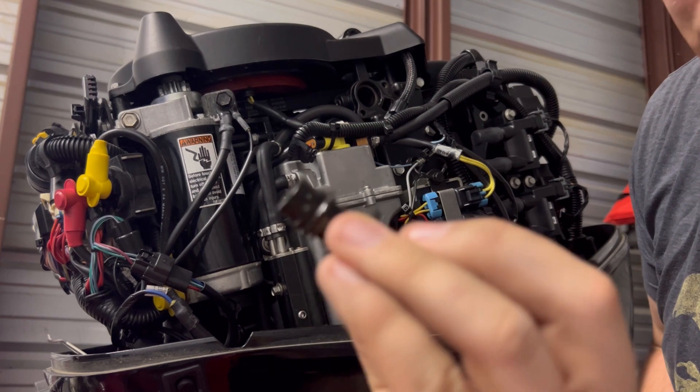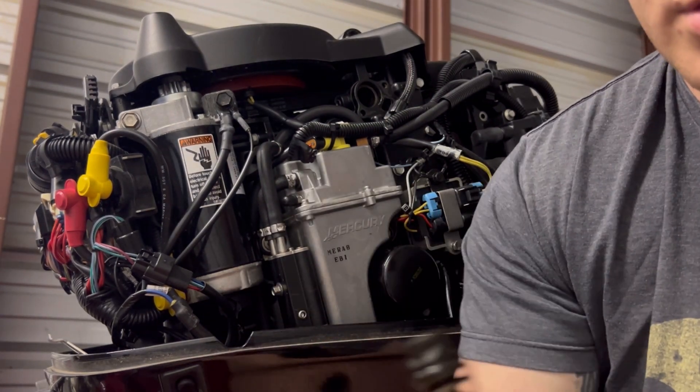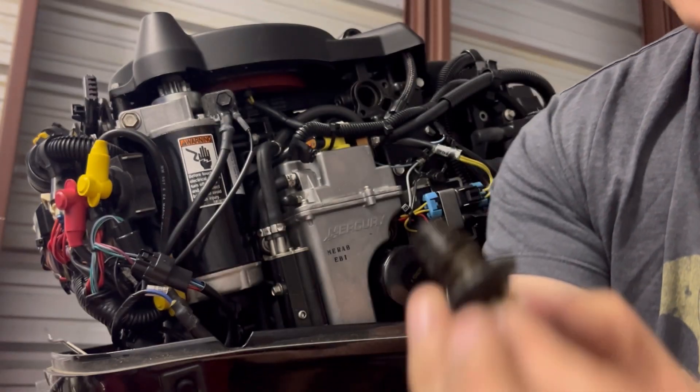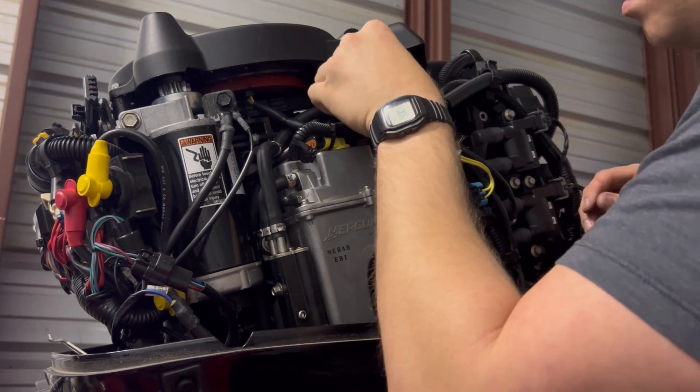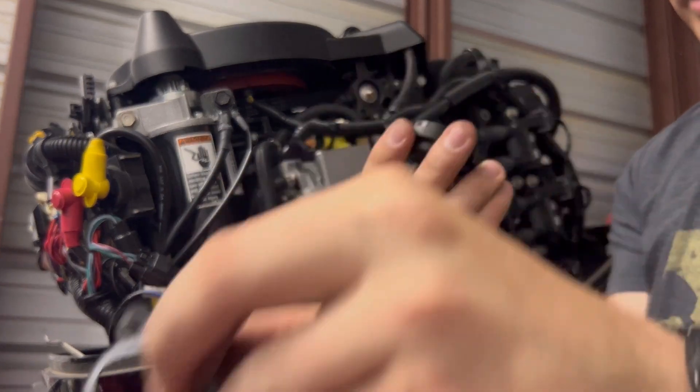That looks pretty old — it's probably about time to change that. Look at this new one. Then peel this little gasket off.